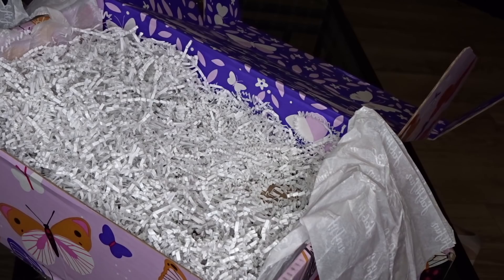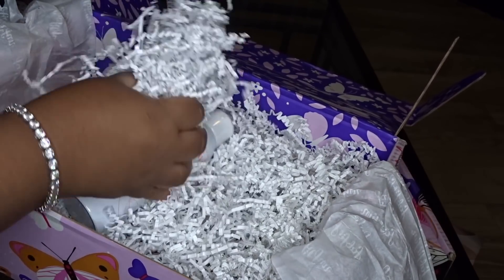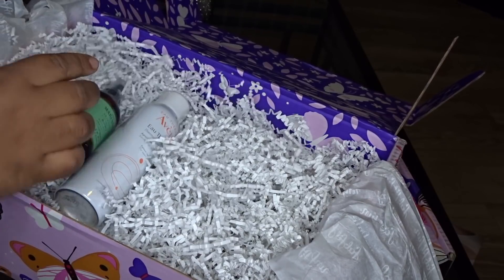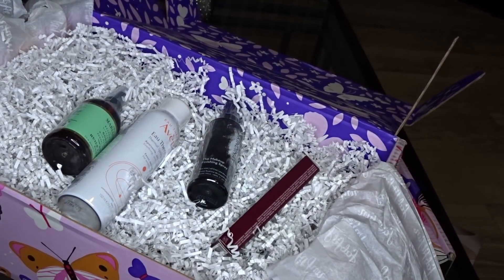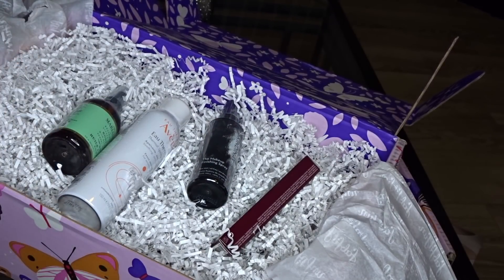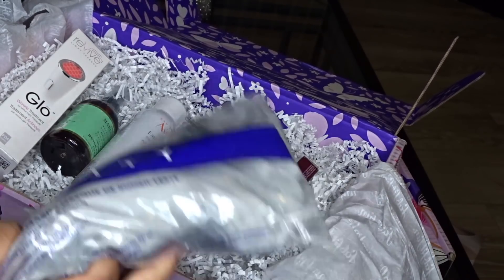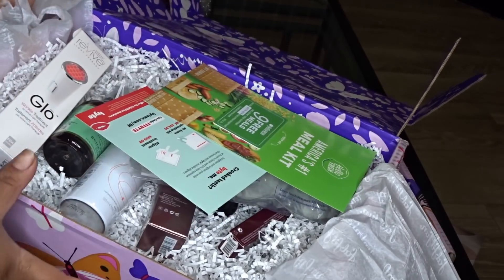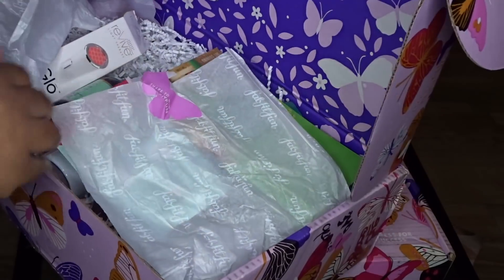So that's what we got in this box — that was actually a lot. We got the Skindinavia finishing spray, the body oil, the radiance booster, the light therapy machine, the weighted sleep mask — and all those coupons. Alright, let's go to the next box.